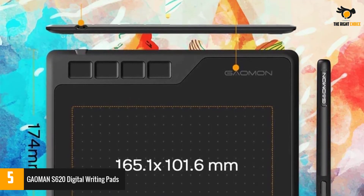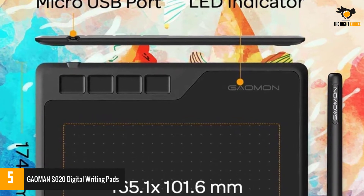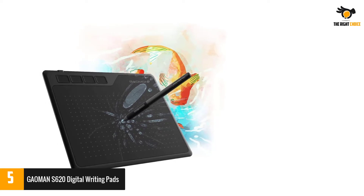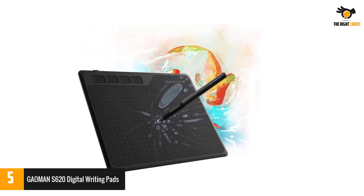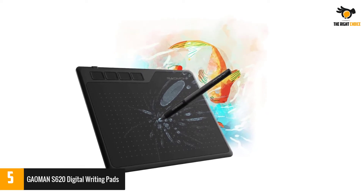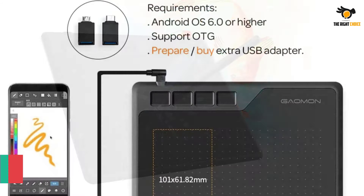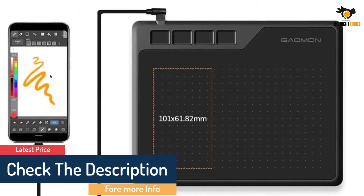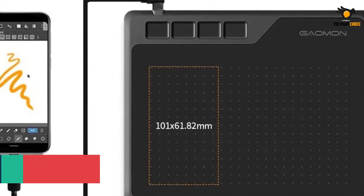Not only for beginners but also for professionals in digital drawing, sketching, graphics design, 3D artwork, animation, etc. It is compatible with Windows 8, 10 or above and Mac 10.12 or above. Works with most art programs like Adobe Photoshop, Illustrator, Clip Studio, Lightroom, Sketchbook Pro, Manga Studio, Corel Painter, Fire Alpaca, Open Canvas, Paint Tool SAI 2, Krita, and so on.